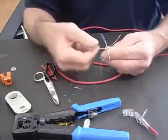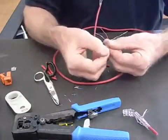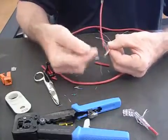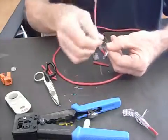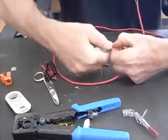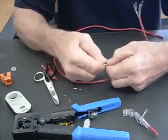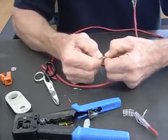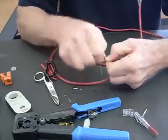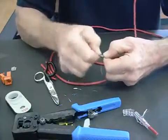Once it's like that it's easy to lay out whatever spec you're going to do, whether it's A or B. If it's B, you start with orange-white, orange, then bring green-white over, slide in blue, blue-white, and bring green around, then bring brown-white, brown around. Holding tight, you want to stretch these together and sort of zig-zag them. The nice thing about working with solid conductor is it's got good memory — you can form it and it maintains whatever you feed it.